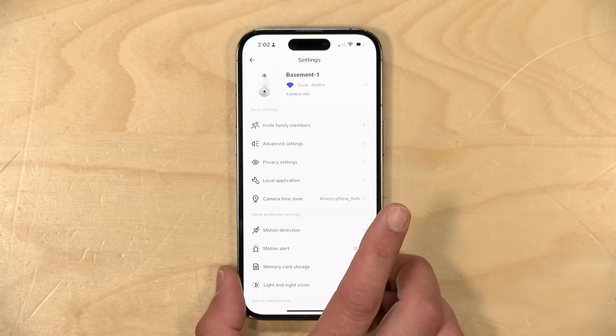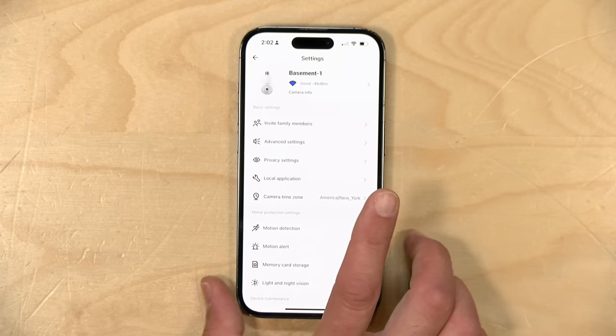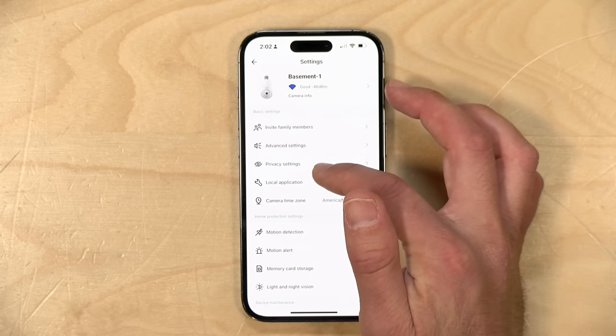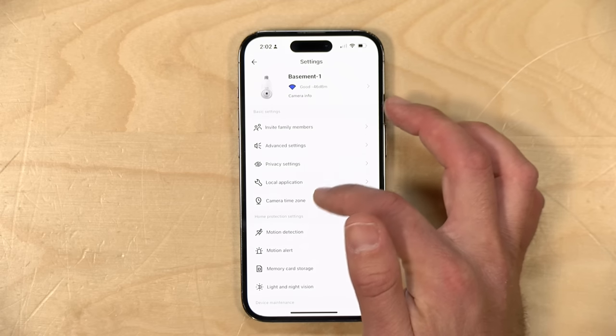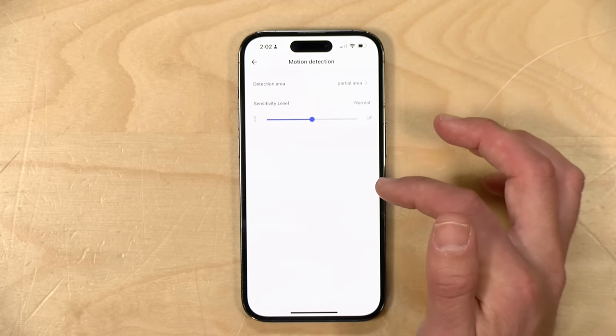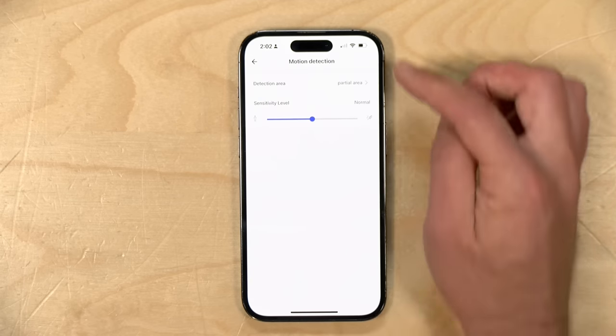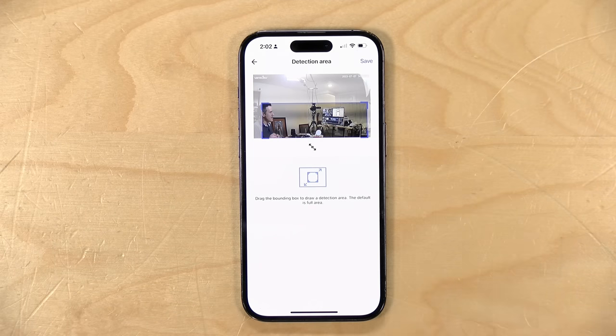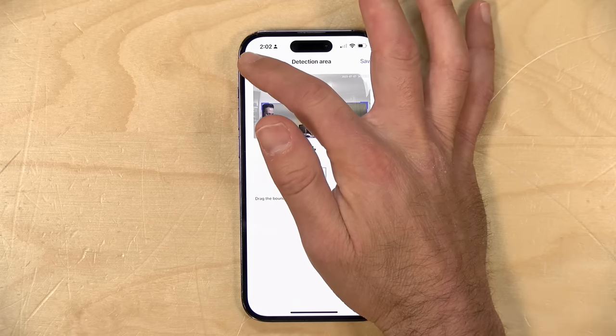Let's take a look at the settings on the camera. It does provide a real-time signal report as to how the Wi-Fi conditions are, which is helpful for finding a good place to put it. You will also see that it has some motion detection features, and you can exclude parts of the image to prevent trees blowing and other things from setting it off.